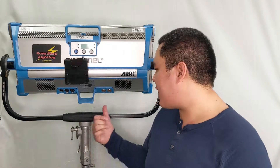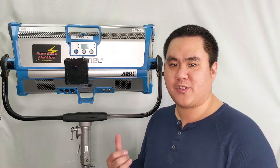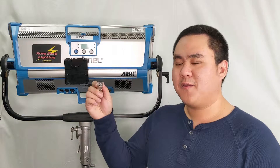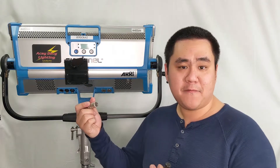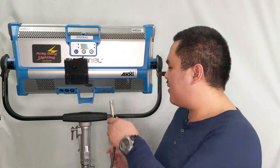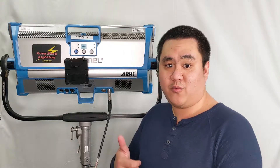Now the standard 28 volt DC output port is normally a 3-pin XLR, and this fixture happens to have a 4-pin male connector on the fixture side. So what we're going to do is use one of these adapters that adapts 3-pin female to 4-pin female. Just hook it up, plug in, hit the power button, and we should be good to go.